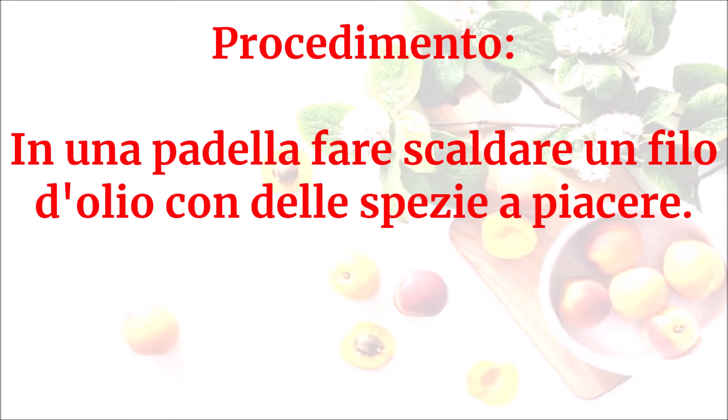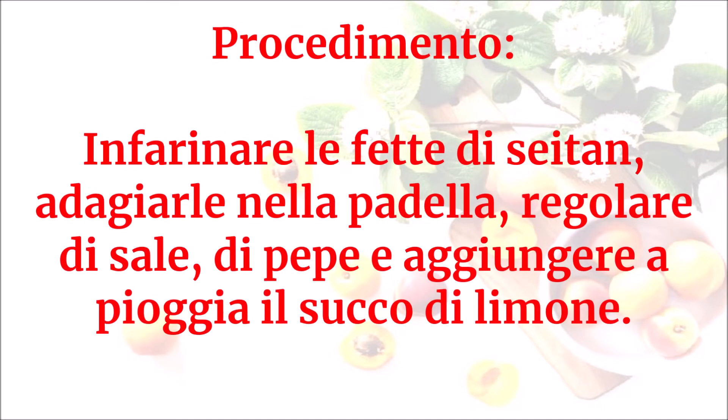In una padella fare scaldare un filo d'olio con delle spezie a piacere. Infarinare le fette di seitan, adagiarle nella padella, regolare di sale e di pepe, e aggiungere a pioggia il succo di limone.